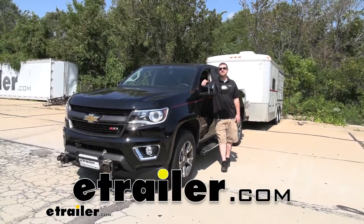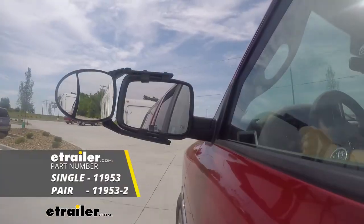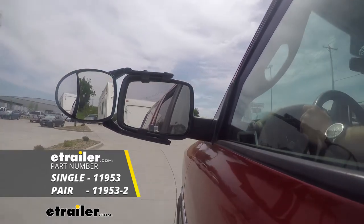How's it going everybody? Ryan here at eTrailer.com. Today on our 2019 Chevrolet Colorado we're going to be taking a look at and showing you how to install the SEPA Universal Fit Dual View Towing Mirror, which is also sold as a set.